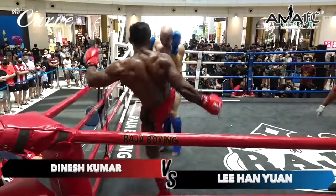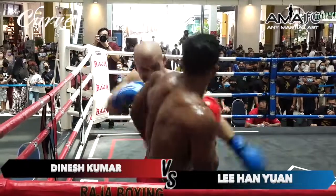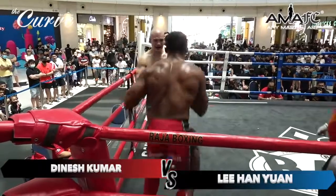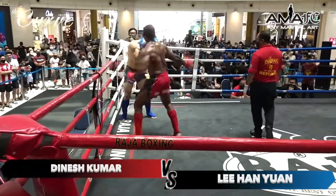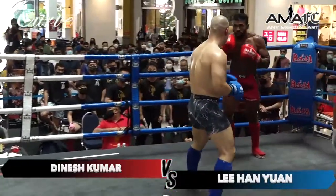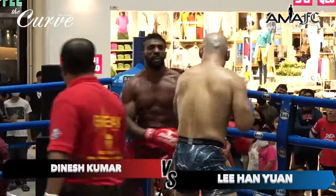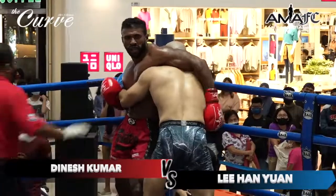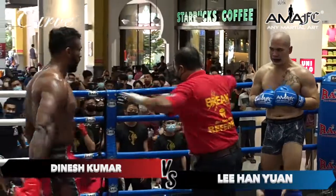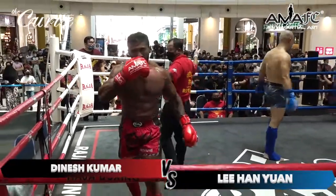Side kick there from Li Han Yan. Combination from Dinesh and a body shot by Han Yan — he comes up to the head. Big right hand there from Dinesh. Another low kick there from Han. Body kick from Dinesh. Final ten seconds of round number two, and that's the end of round two.